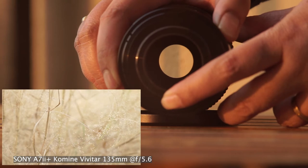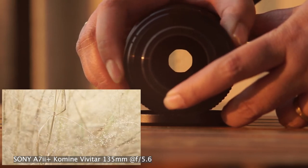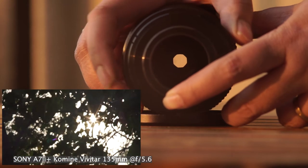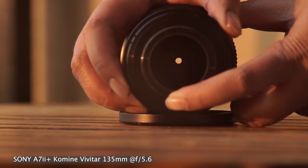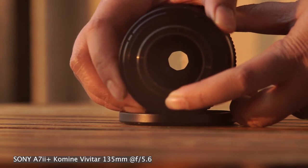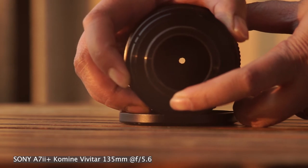One thing I always look at before buying old lenses is the number of aperture blades, because it affects the bokeh shapes. This copy has eight aperture blades, so you get a smooth bokeh and a nice starburst. If you are new and don't know — bokeh is affected by the shape of the diaphragm of the lens.